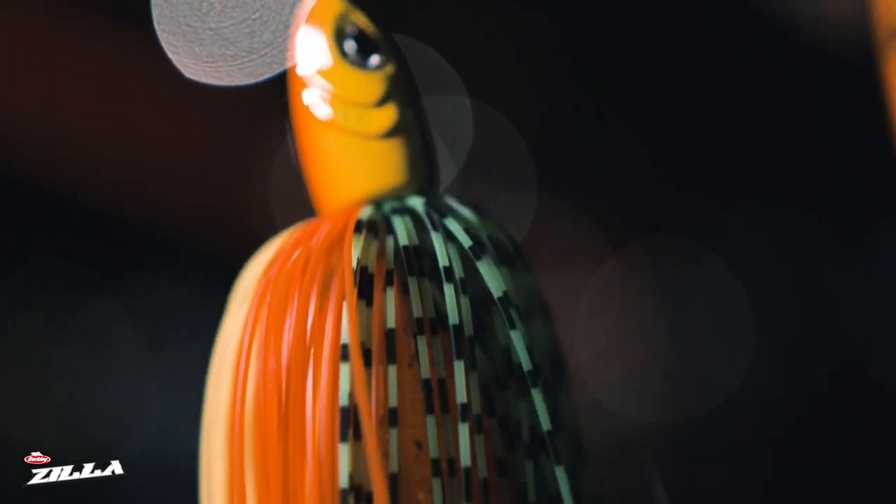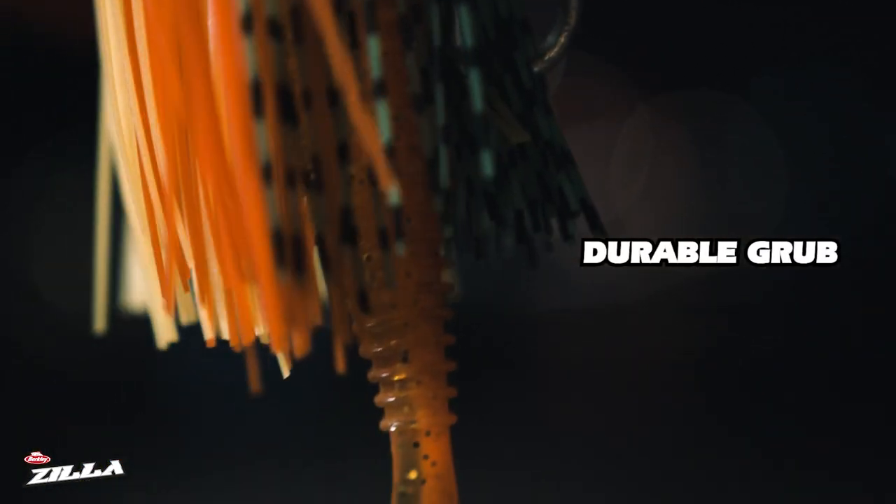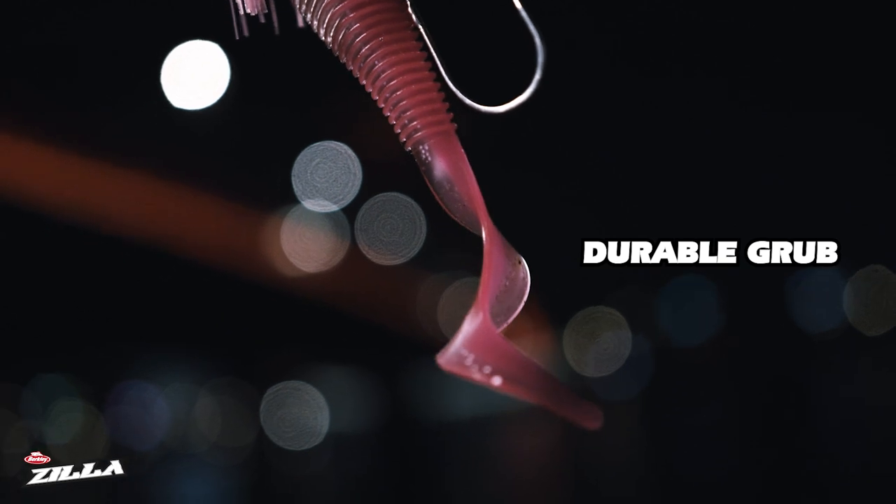Both of them have a bulky skirt and a very durable beautiful drop on the back that gives this bait a lot of vibration and a lot of movement underwater.